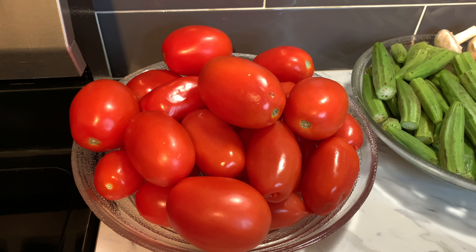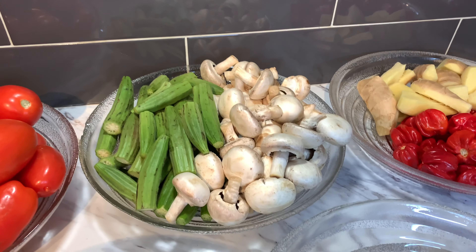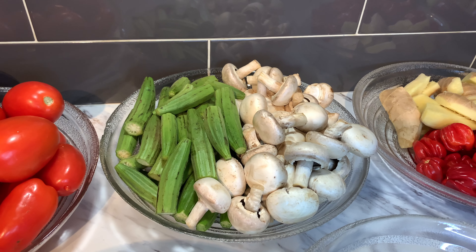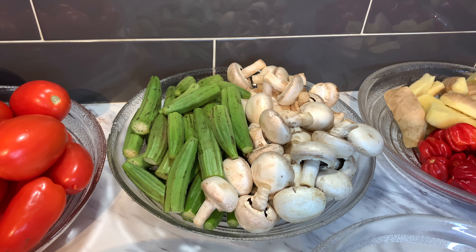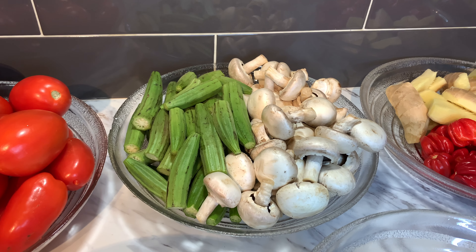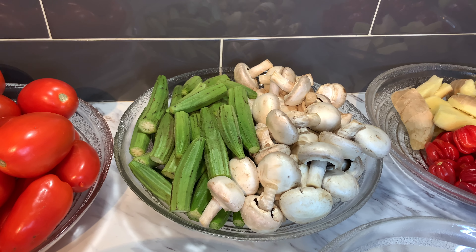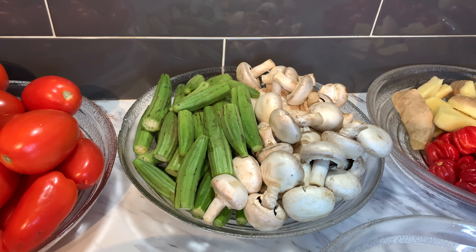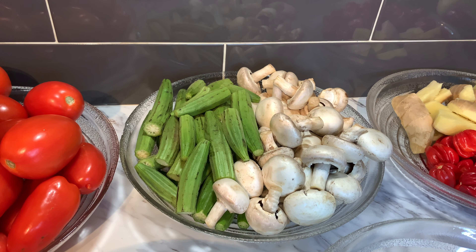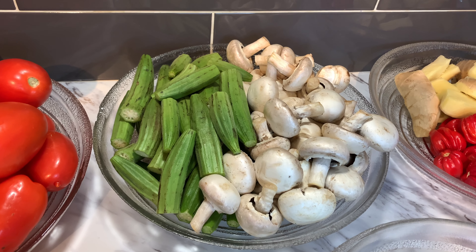We have some Roma tomatoes here. We have okra and also some mushrooms. You guys are wondering why I have so much mushroom. I'm not feeling good, so mushroom is actually really good for you — it's good for your immune system, it's also good for vitamin D, and believe it or not, mushrooms fight cancer.